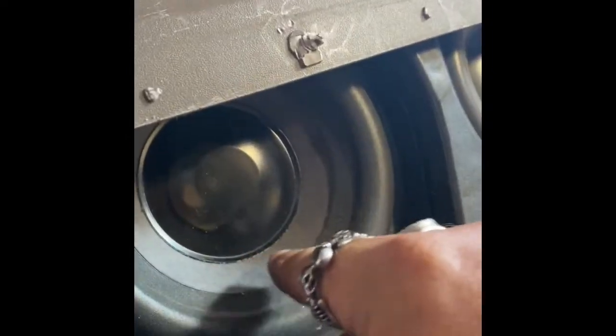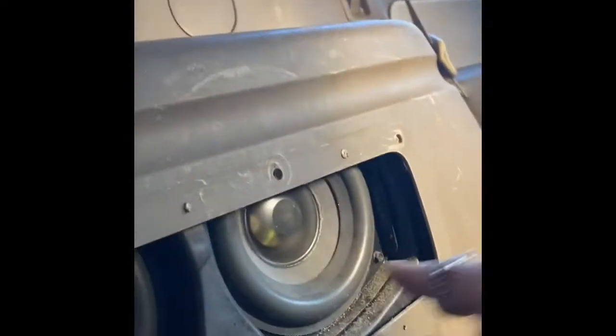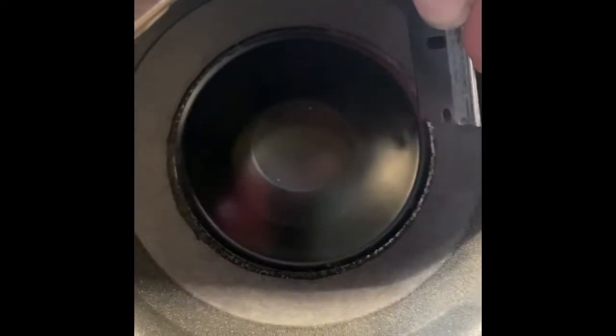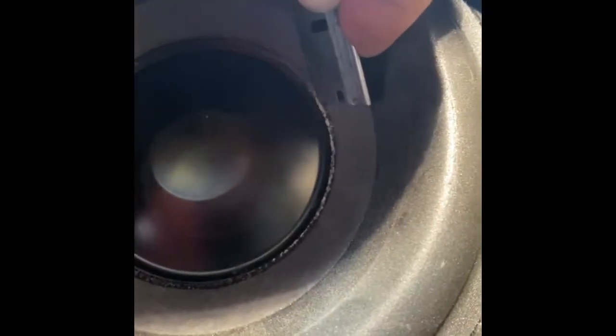So that lets me know the glue around these dust caps came loose. If I take this and lightly poke around where this glue should be — yeah. I'm literally separating it. See the cap moving? So I think with literally just gluing that back down, that rattle will go away.